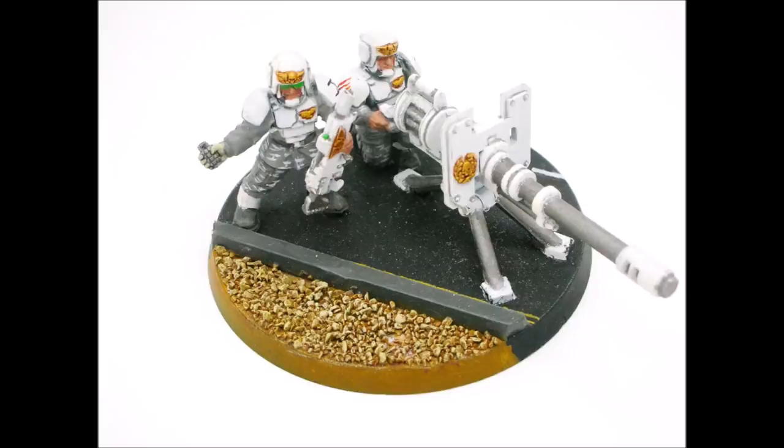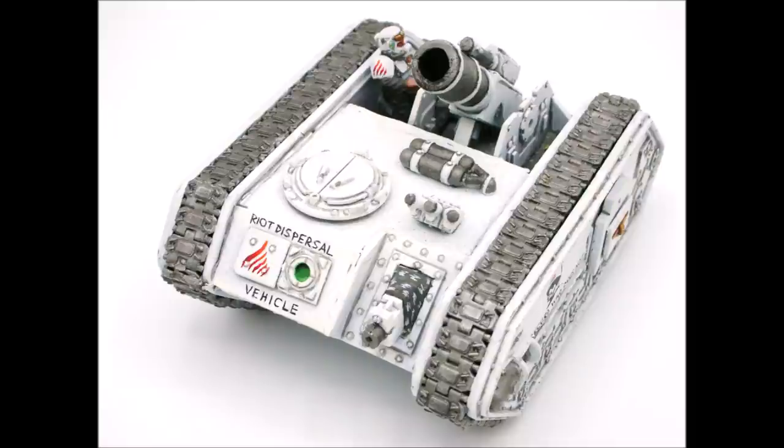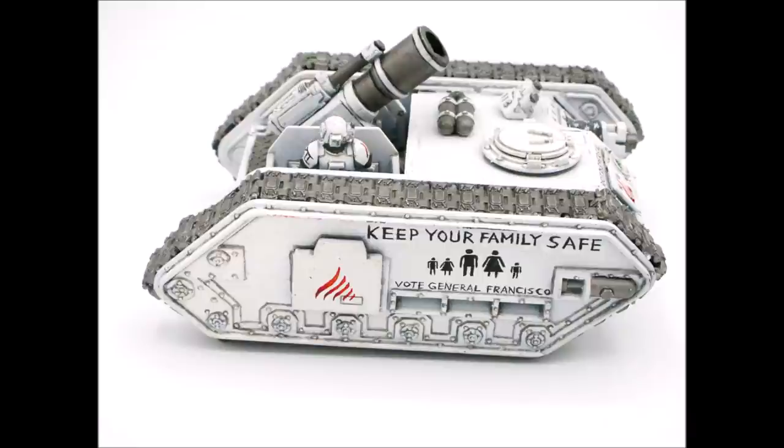I quite enjoyed making this heavy weapons team, and converting things like road edges and curbs to give the impact that they're fighting in a civilian type environment rather than typical open broken ground. Griffons were some of my first additions to the armour of the army — I was a really big fan of their rules in 6th, with their blast templates and rerolling to hit. I think I acquired one Griffon second hand and converted the rest out of battle cannon bits; they were branded as riot dispersal vehicles in a slightly ominous way. This one is being used as Planetary Governor General Francisco's personal campaign wagon, with slogans like 'Vote General Francisco — we record who does not' and 'Keep Your Family Safe — Vote General Francisco.'